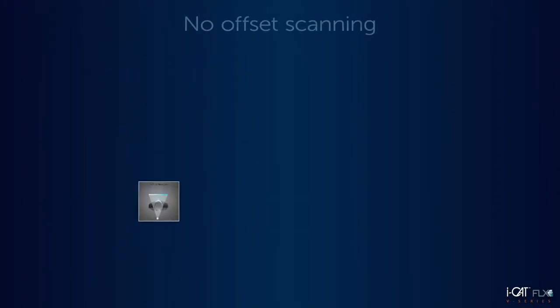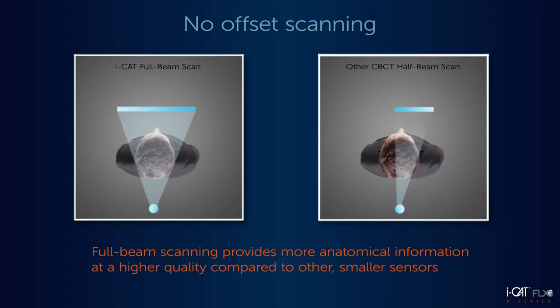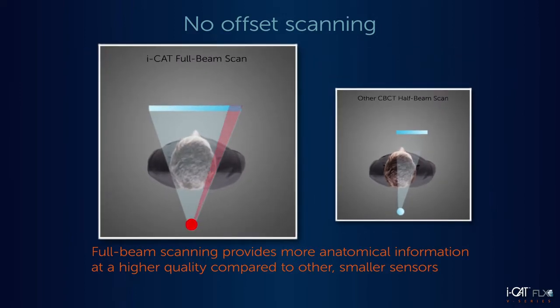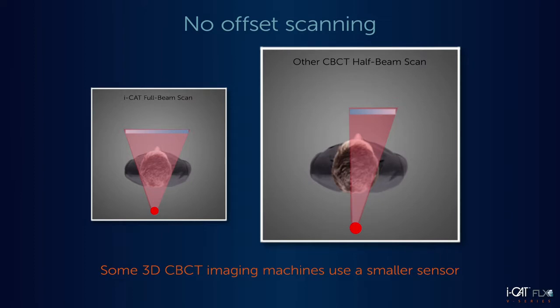With our PureScan technology and full-size FLX sensor, V-Series scanners capture almost every 3D scan without compromising image quality. This full beam scanning maximizes the use of the large sensor to provide more anatomical information at a higher quality compared to other smaller sensors. Unlike the iCAT FLX V-Series, some 3D CBCT imaging machines use a smaller sensor, which requires the machine to offset the scan and only capture half of the volume at a time, sacrificing image quality and anatomical accuracy.